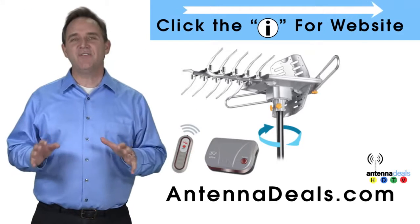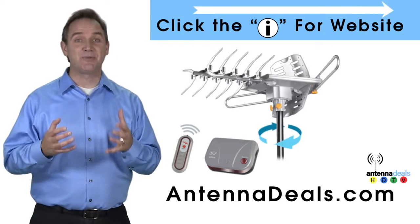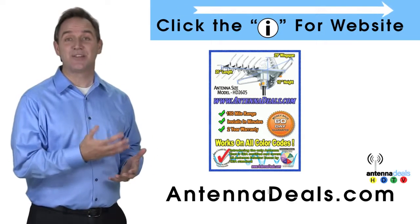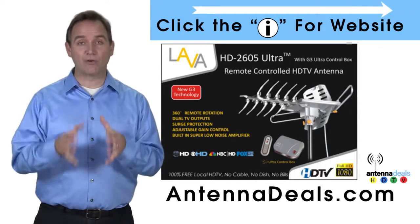The Lava HD2605 is the best-selling and top-performing Lava Antenna. With a remote control, this antenna can rotate 360 degrees to seek out the best possible signals. The 2605 has a built-in powerful amplifier.